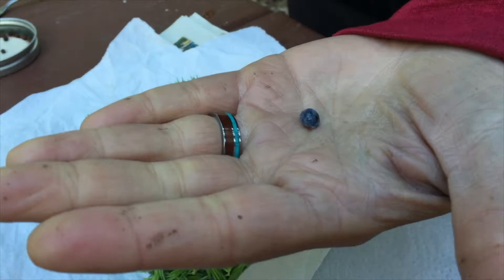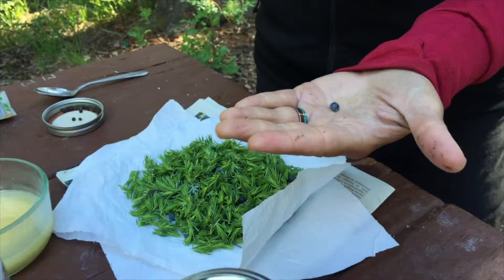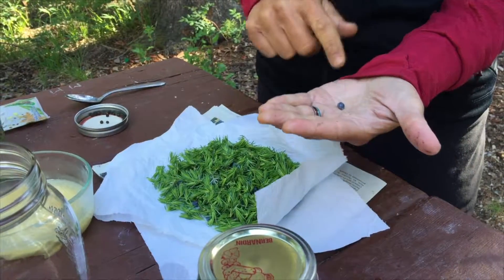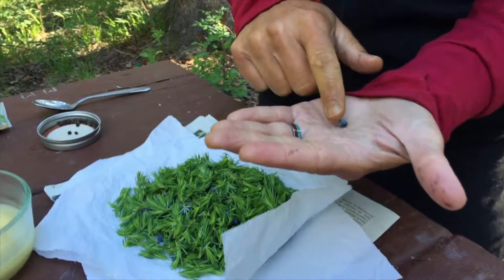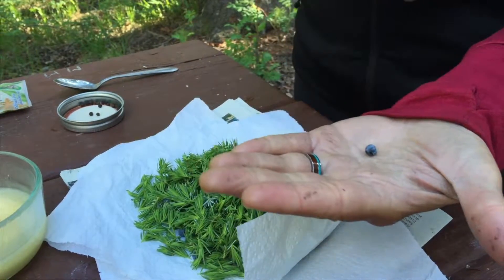The berries apparently take about three years to mature into a dark purple color with a white coating on them, and that's how you recognize that it's a juniper berry — it has that white coating.